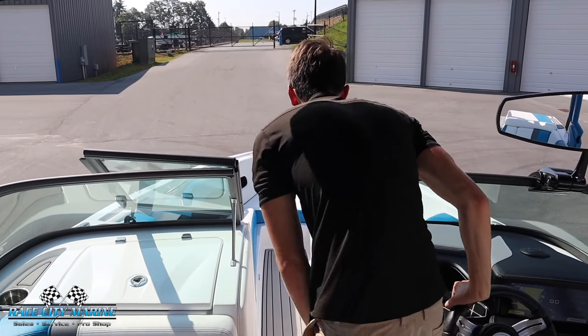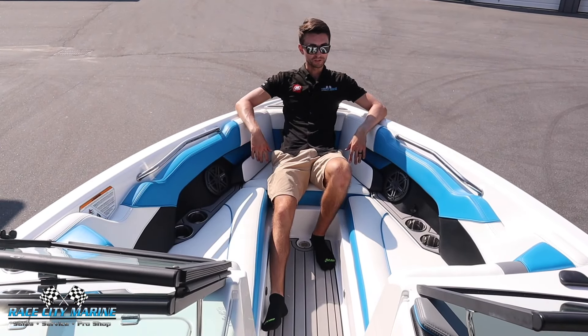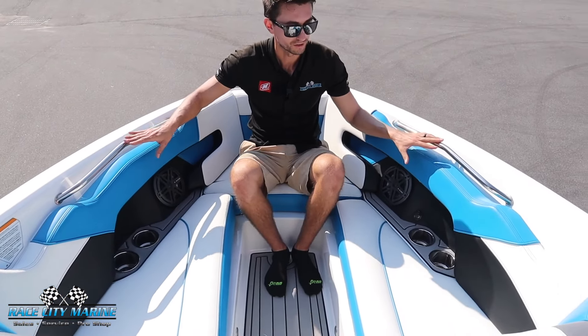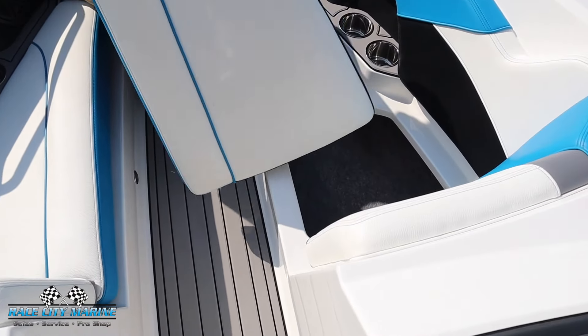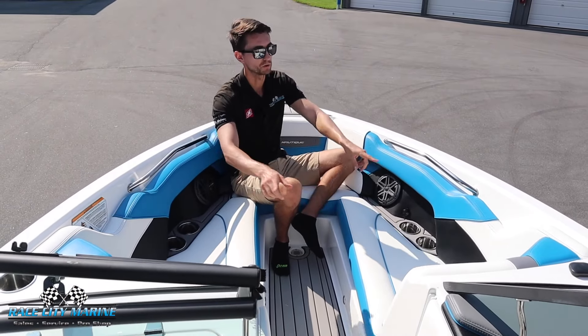Taking a look at the bow with the Nautique 230, this has a more traditional bow with the pointed front end — still really comfortable. Three people can lounge out here and enjoy their time soaking up the sun. You're going to see some cup holders, JL Audio speakers, nice grab handles, and all these seats are removable. If you need to gain access to them you just pop them off — very lightweight — and you have a nice amount of storage under all three seats. There are also extra cup holders up on the top.